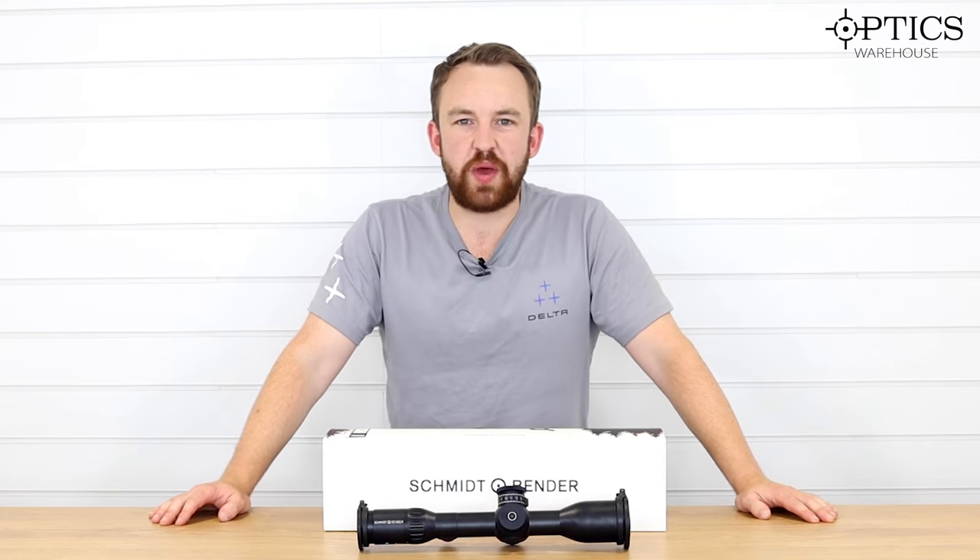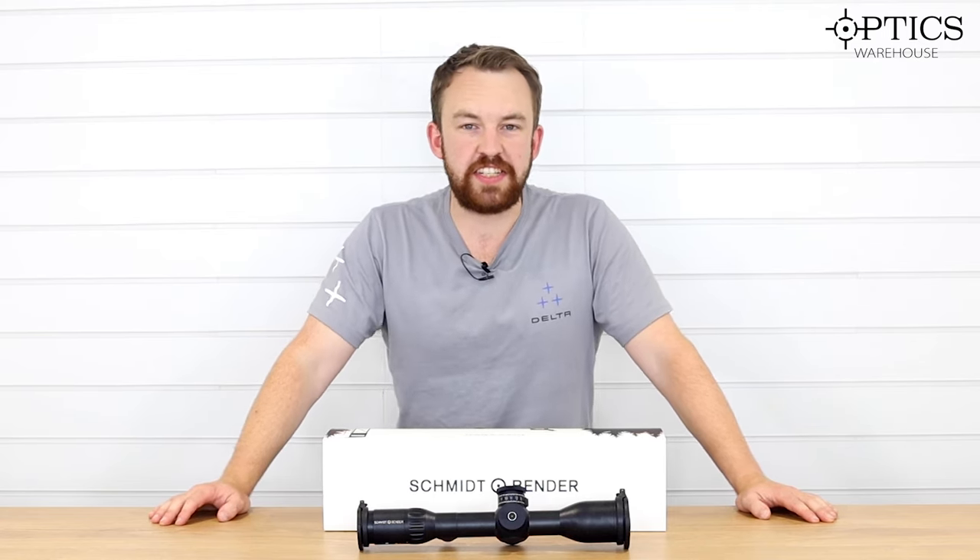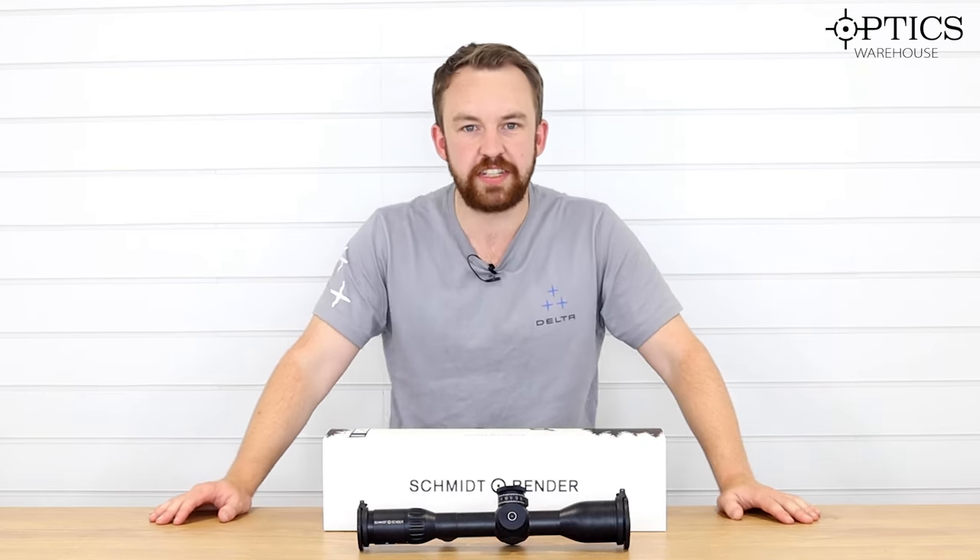Hi guys, it's James here from Optics Warehouse, your night vision and hunting specialist, and today I'm just going to be covering the last part of the Schmitt & Bender Hunting Series scopes. Previously you would have seen that I covered the Classics and the Polar T9-6, but today I'm going to cover the Pinnacle, which is the Exos.